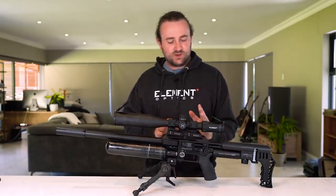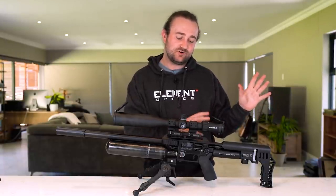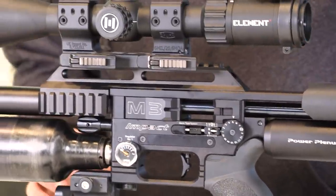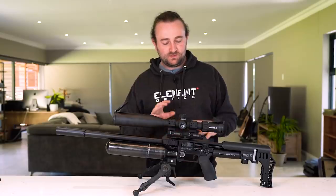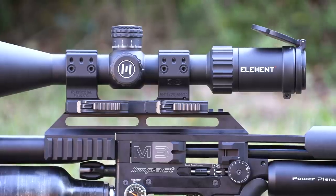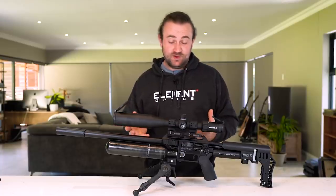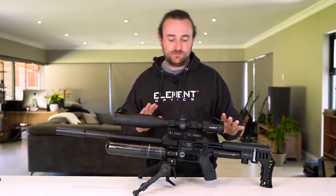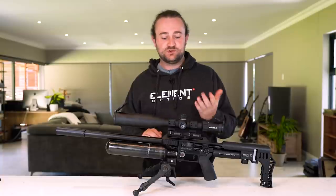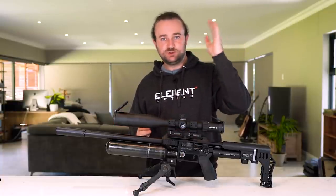The Picatinny rail on top has a 20 MOA tilt to it. This is really great because it allows your scope to be more optically centered when zeroing at 20 to 50 yards, which is good for optical performance, and it also extends the turret travel range of your scope — essentially giving you 20 MOA or 6 mils of extra elevation, which means you can reach further. Really glad they put that in as standard.